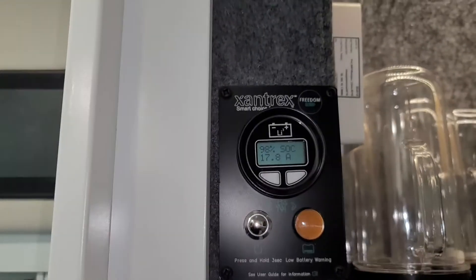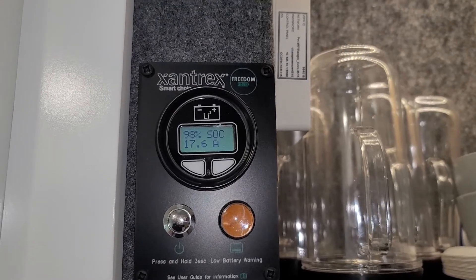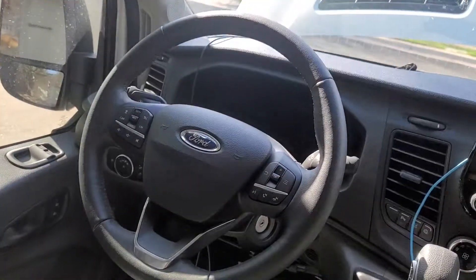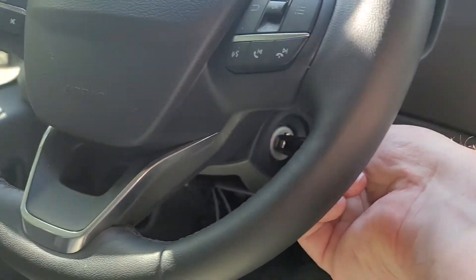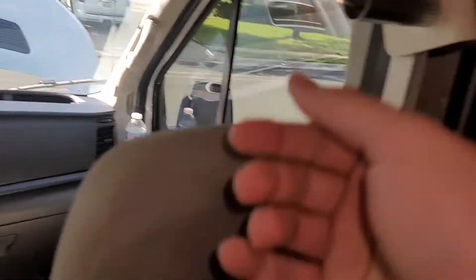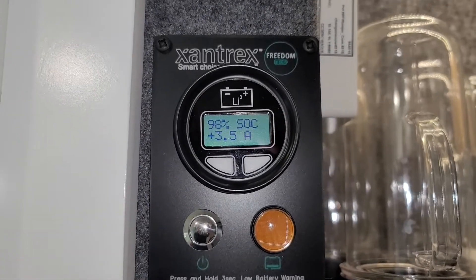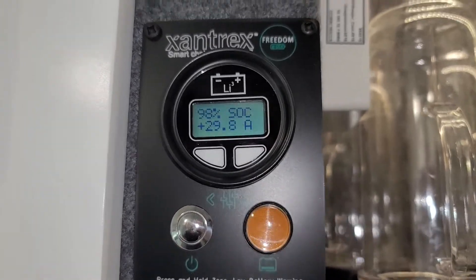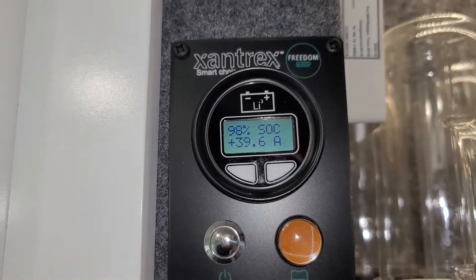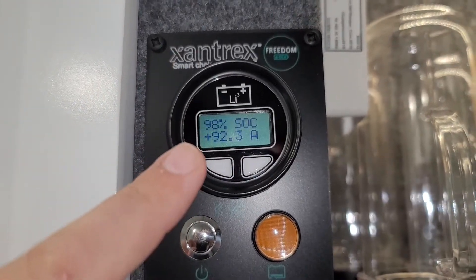Before I can explain how I made a mistake yesterday, you have to see the default behavior — the correct behavior — when you start your engine and what the charging profile looks like. What you see is that we don't get a charge right away. The Balmer needs to start up; the regulator starts, and it takes maybe five to ten seconds to get going. Then it detects that it needs a charge, and you see it ramping up, getting more and more of a charge.